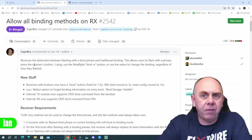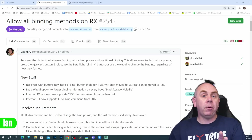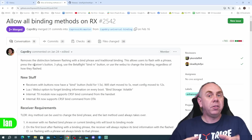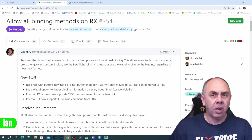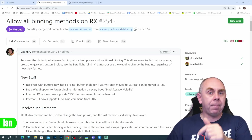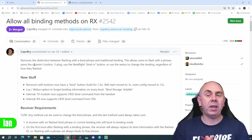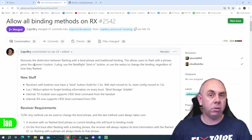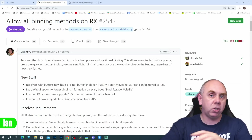The internal TX module now supports the CRSF binding command from the handset, which will allow EdgeTX to add a bind button within the model area of the radio rather than having to open the ExpressLRS LUA script. This will be similar to FrSky and others — in the model screen you'll just hit bind and your transmitter goes into binding mode. The receiver also now supports the CRSF binding command from OTA, meaning you can tell a receiver over the air to go into binding mode, even if it's buried in a frame.